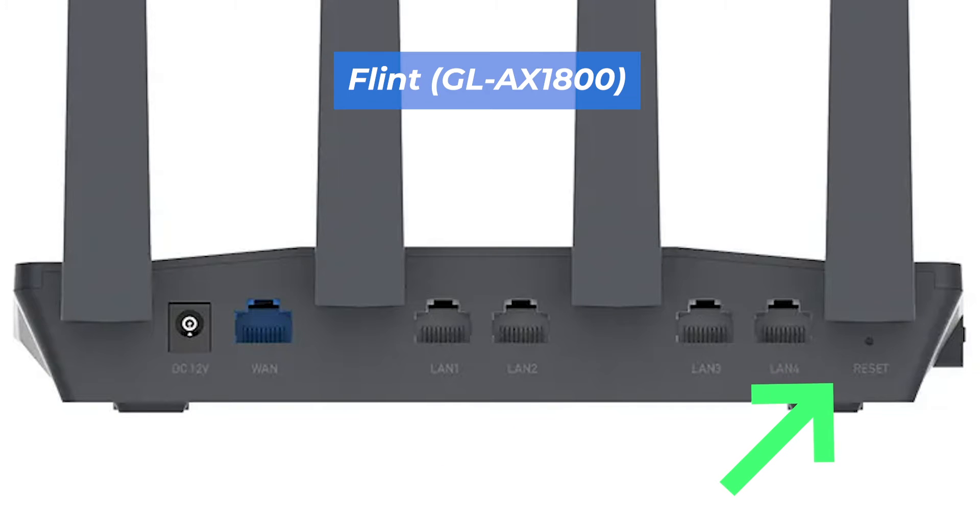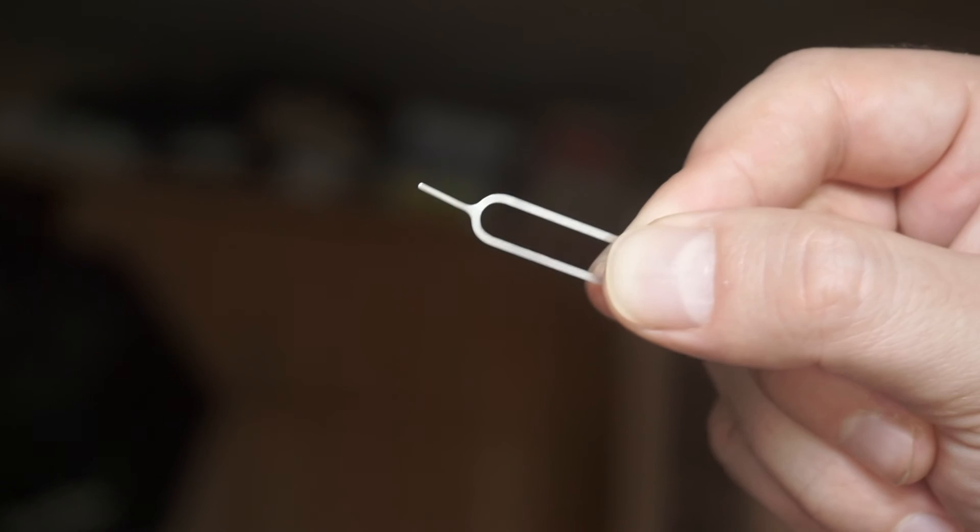This button can be located inside the router, for example on the Flint model. In this case, you need a thin object to press it.